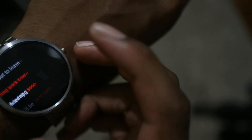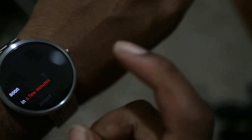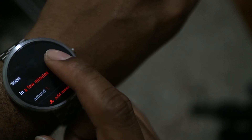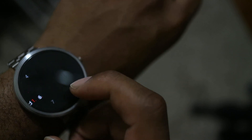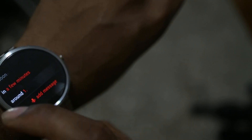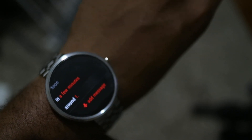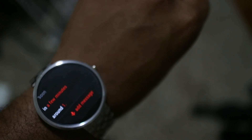If I tap 'leaving work soon,' the word 'soon' is in red. Tap it and it gives you options to amend it: 'leaving in a few minutes,' 'leaving around' a specific time. If the pre-canned phrase isn't what you want, you can add a custom message. So you can easily send catchphrases from your watch by tapping instead of having to say them out loud.